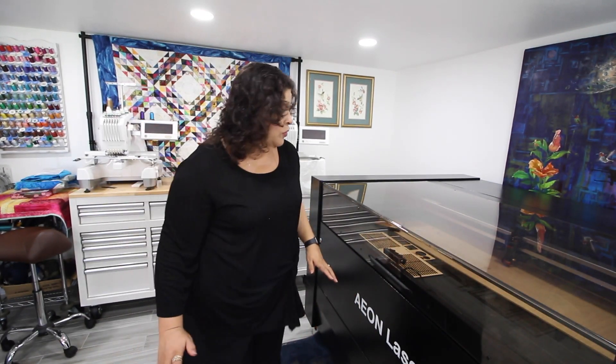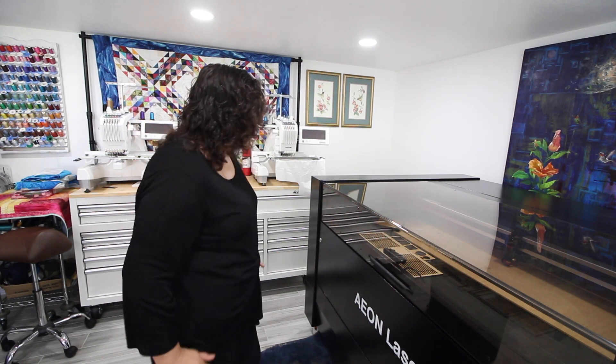I'm gonna start a laser company. Hey, this is Luddy9 and I wanted to talk about lasers today and what you need to know before you buy one, because I wish I knew what I know now. I want to share with you so that you cannot make the mistakes that I've made, so let's do this video.